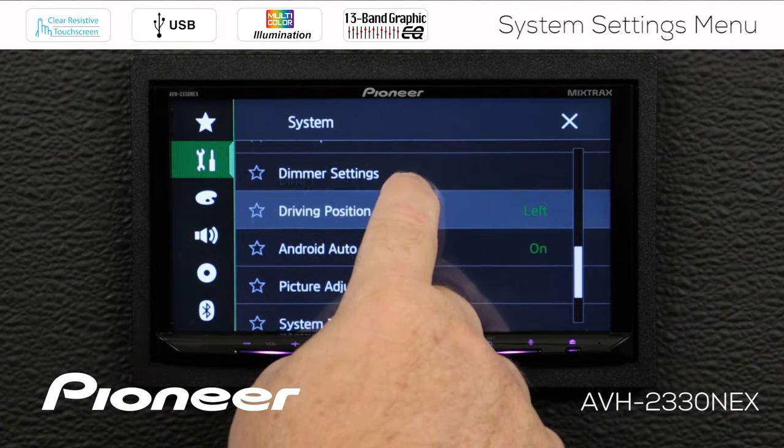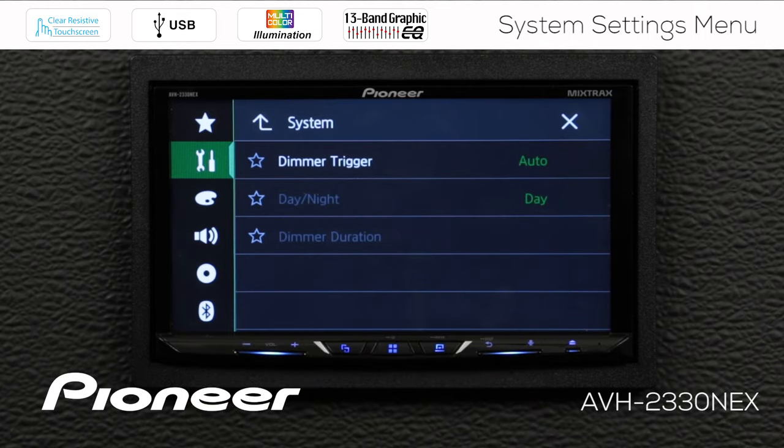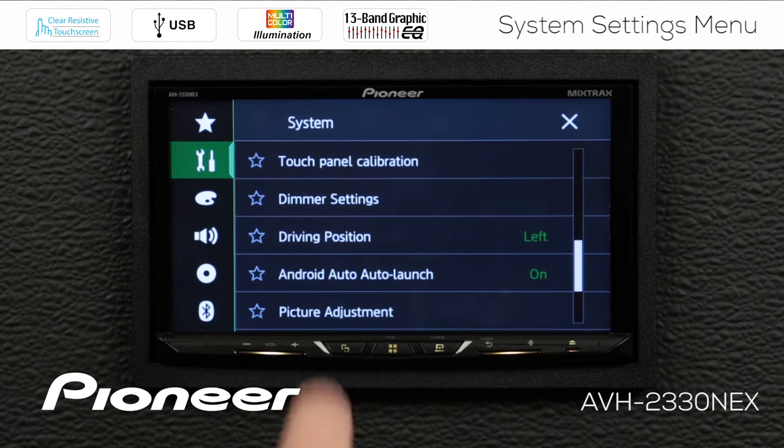Next up is the dimmer settings. There is a full video on the dimmer settings where you can learn about the three different ways to trigger the dimmer to switch on and off. Going back up, our driving position is set to left. Most North American vehicles will use the driving position on the left, but you can change that if you want.